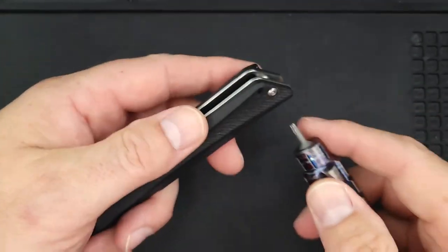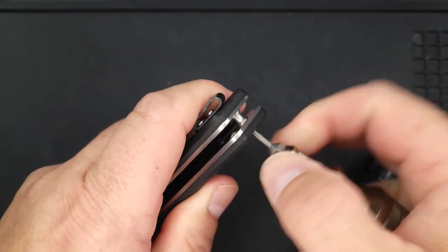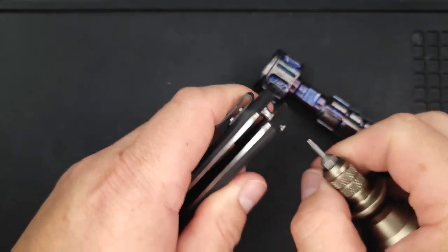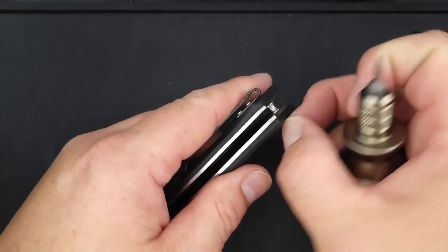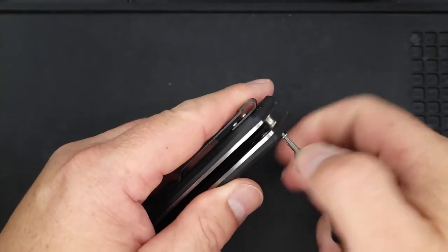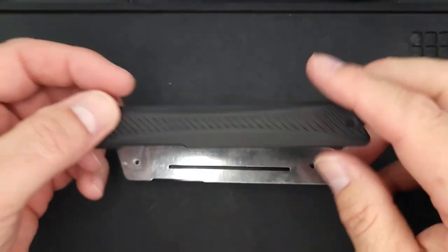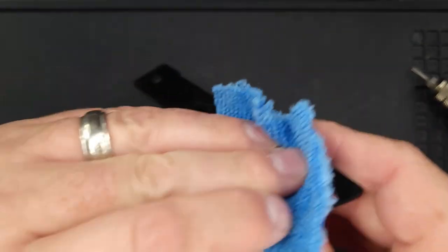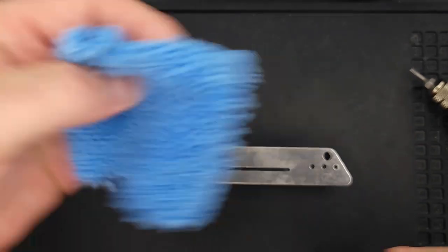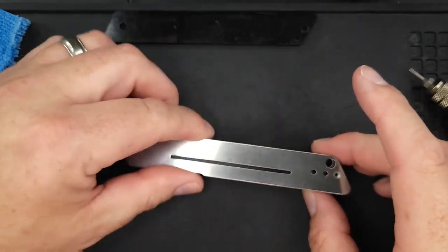The pivot screw is pointing toward the show side, so let's take it apart from the show side. This body screw is a T6 — too bad it wasn't a T8, but this is a budget knife running around $36 or $37. It has just two screws — kind of nice. Here's the inside; I have some rubbing alcohol on a microfiber cloth. It has plenty of lube and rust preventative on it.